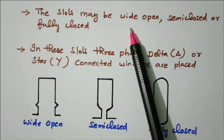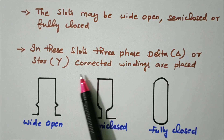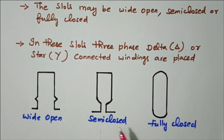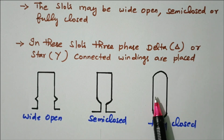The slots may be wide open, semi-closed, or fully closed — three types are available. In these slots, three-phase delta or star connected windings are placed. Wide open allows easy coil placement; semi-closed has only a small opening; and fully closed has coils placed inside with both sides closed.